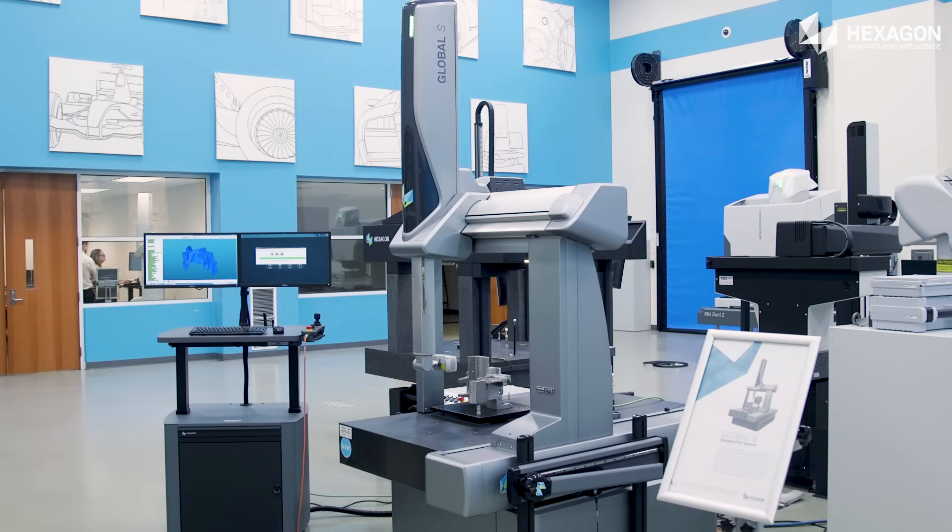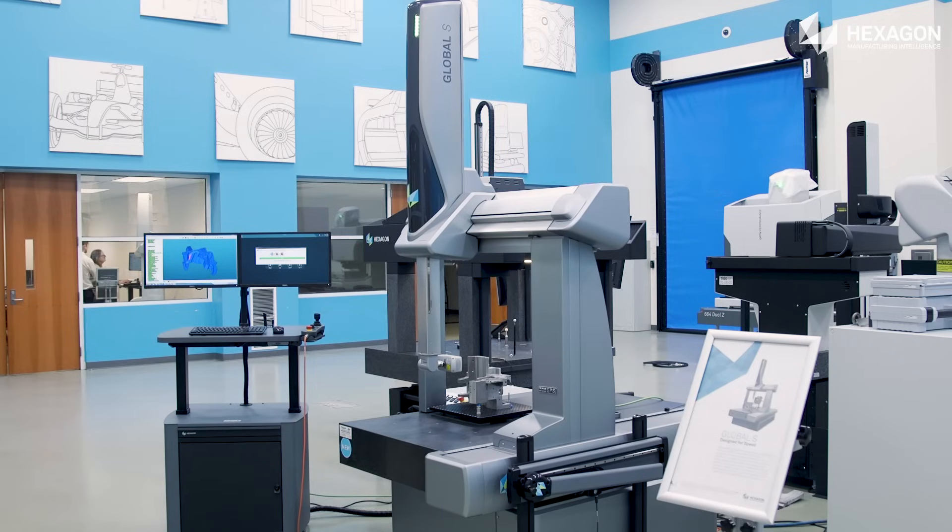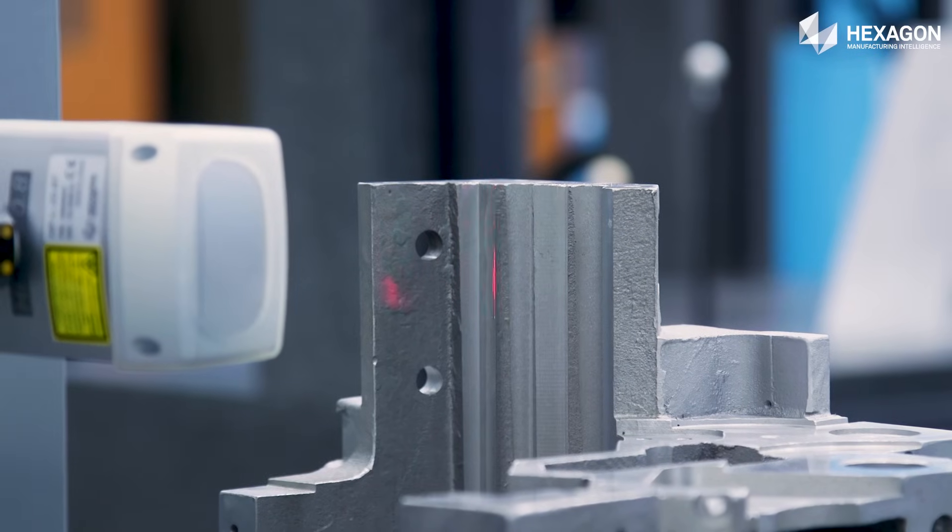Global S machines address four common productivity drivers: throughput, precision, flexibility, and shop floor integration.